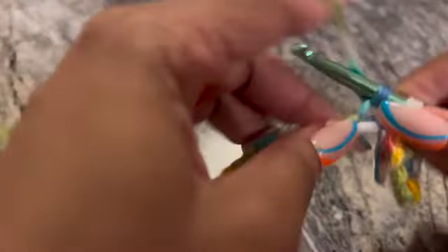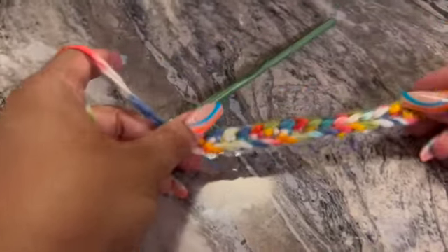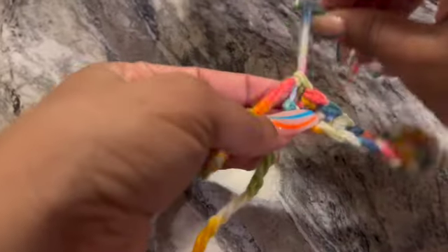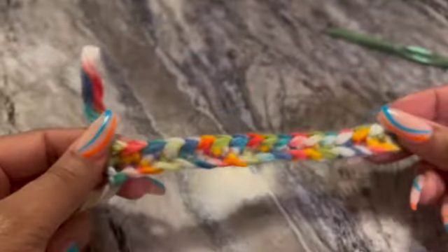I'm going to continue working that in so I can show you what that row looks like and then how we turn our work. Now that we are at the end of our work, this is kind of what that first row looks like with single crochets. This is the side we were working on, and this would be the outside — this is what it looks like. I use colorful yarn; this is probably not the best yarn to use for teaching people, but it's what I've got.